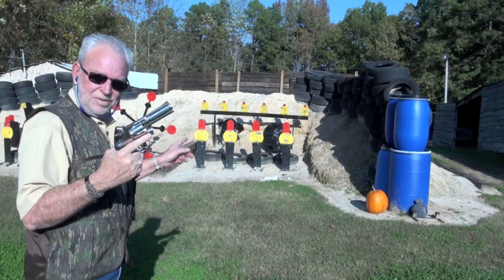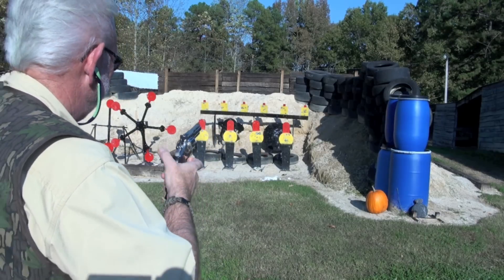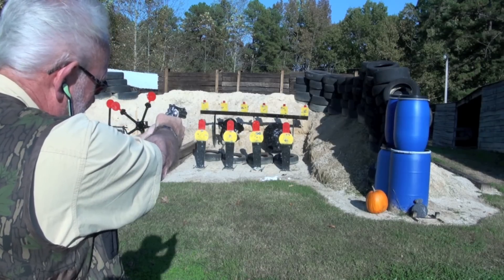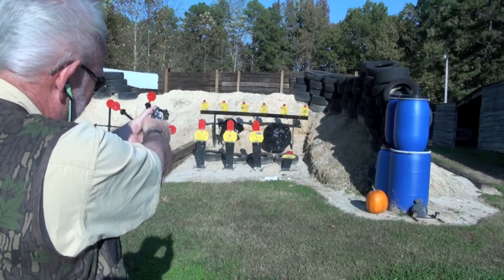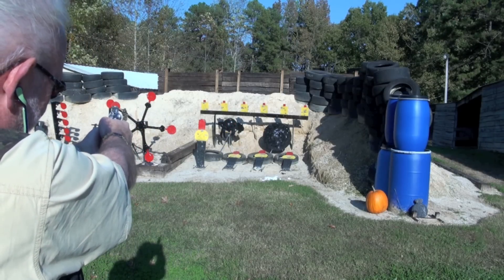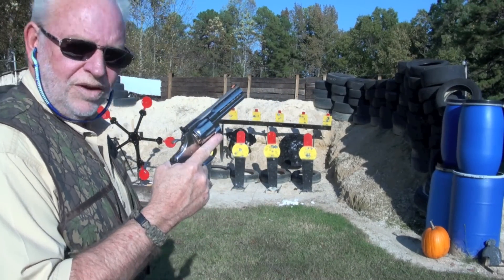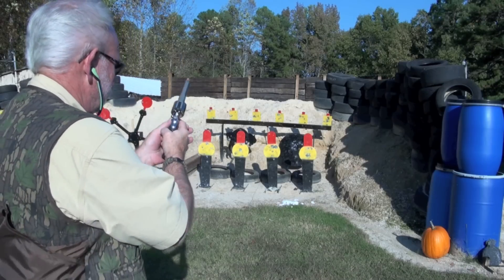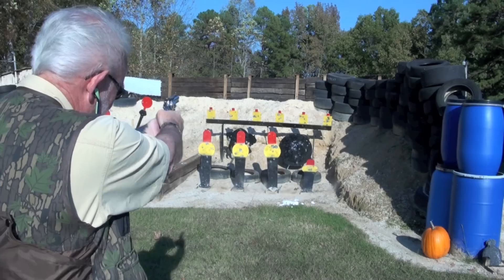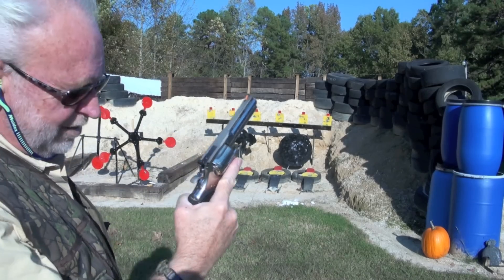Let's go see what we can do with these poppers right here. Let's let her rip. Here we go. First popper on the right. There you go. That was single action on the other one. Let's try just a little double action on these poppers. Let's see if I can even hit that. Here we go. I think we made it. That's what I'm talking about.